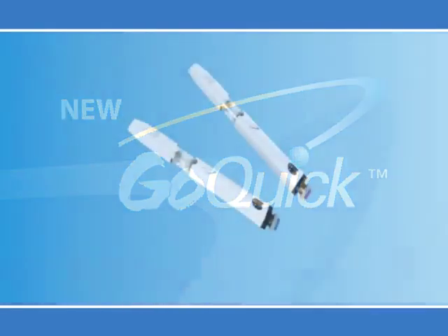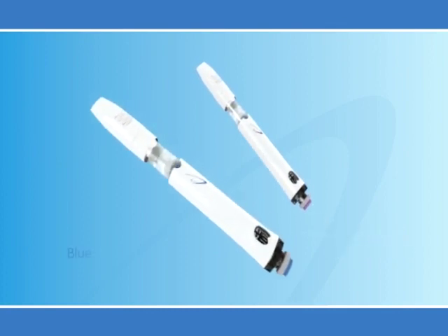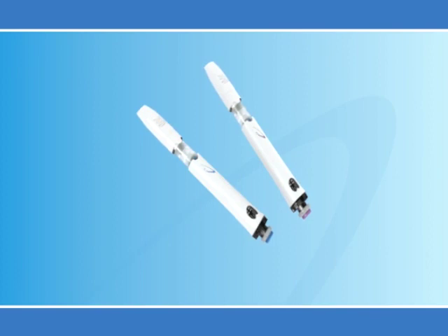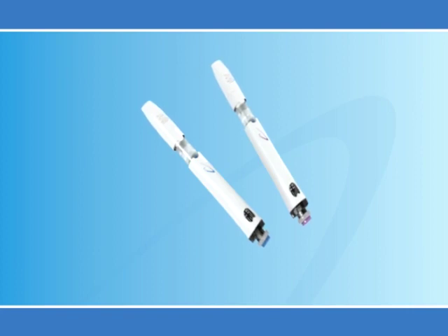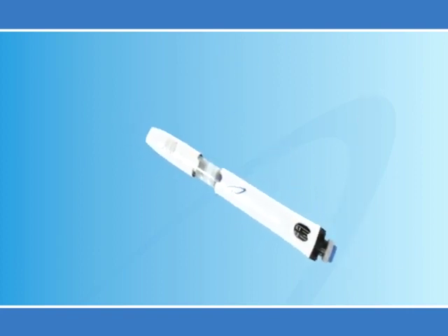The Go Quick Pen comes in different colors to represent different strengths. The Blue Pen is 5.3 milligrams, or 16 international units, and the Purple is 12 milligrams, or 36 international units. Your doctor will give you the pen with the right strength for you. All pens are used and prepared the same way, but today we'll use the Blue Pen to demonstrate both the initial setup and everyday use.